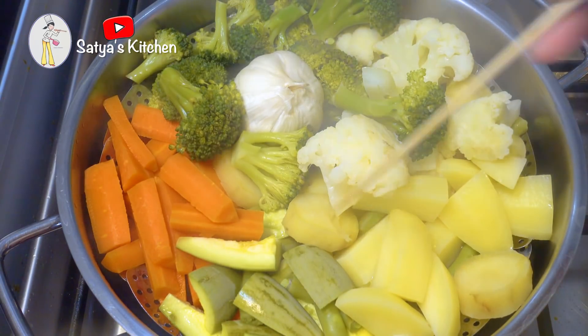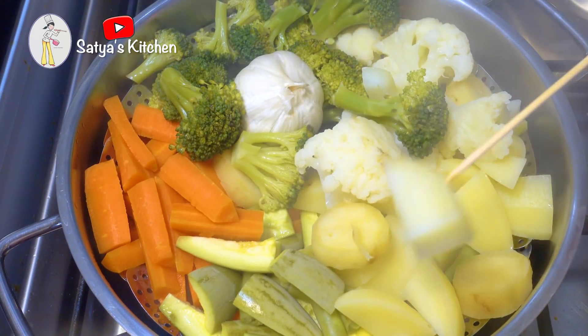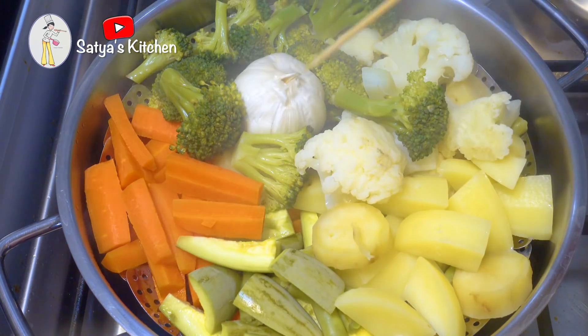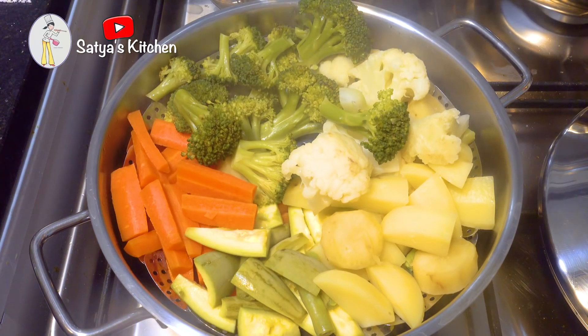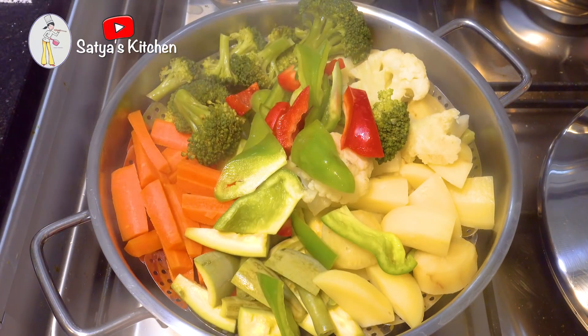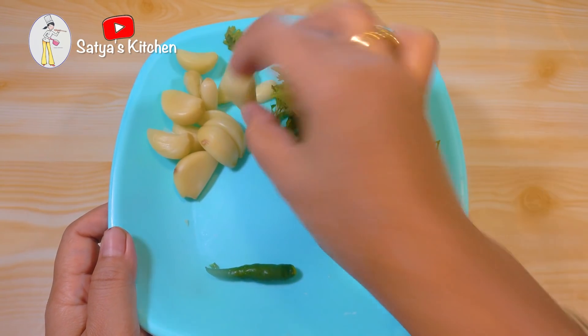I hope to use a lot of water for the steaming. I will keep it in the water for a bit. Then I'll remove the husks. It's not easy to remove the husks, but it's important to remove them.